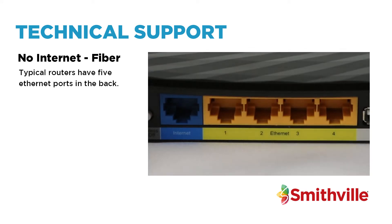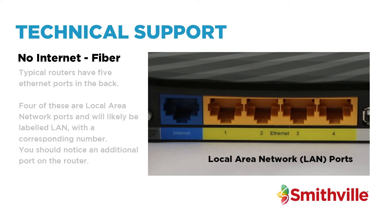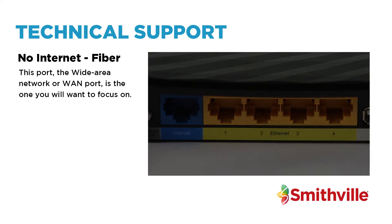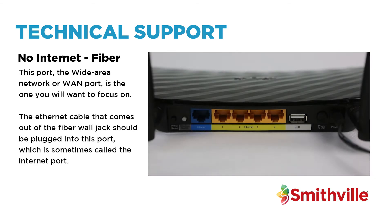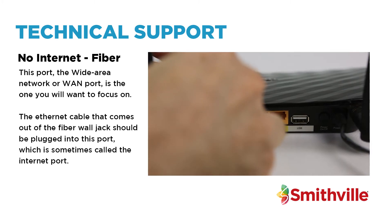Typical routers have five ethernet ports in the back. Four of these are Local Area Network ports and will likely be labelled LAN with a corresponding number. You should notice an additional port on the router — this port, the Wide Area Network or WAN port, is the one you will want to focus on. The ethernet cable that comes out of the fibre wall jack should be plugged into this port, which is sometimes called the internet port.